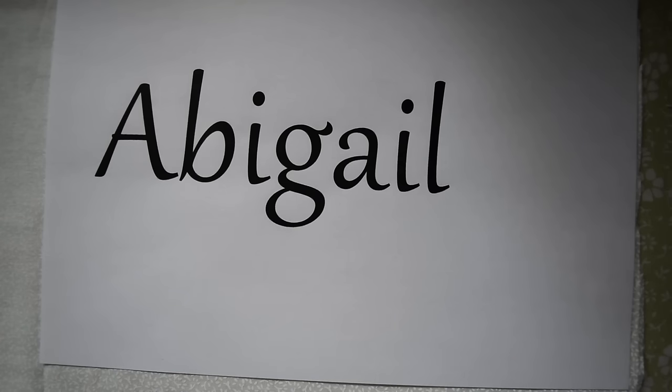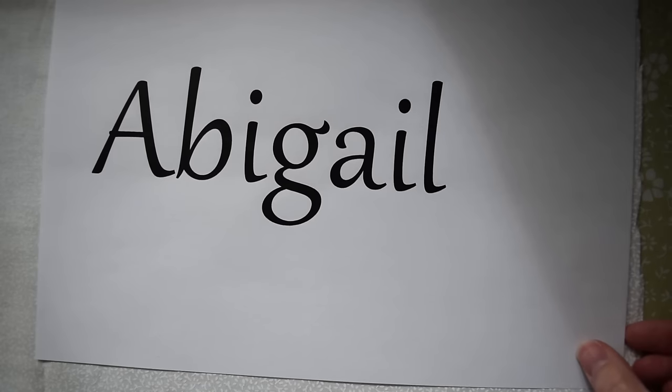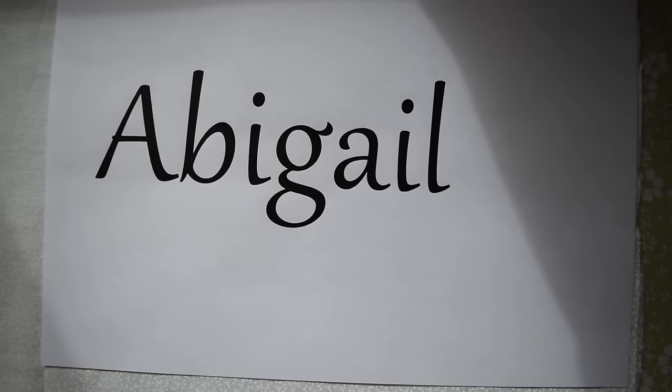Start off by printing out a font in a size that you like for what you want to embroider. I'm doing Abigail, the name of my daughter, and I have this same font for all the stockings I've done for my kids. I made sure that when I printed it out it was the right size to fit on top of the stocking.